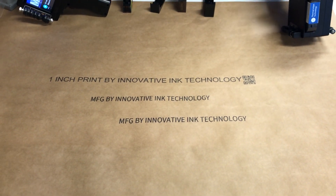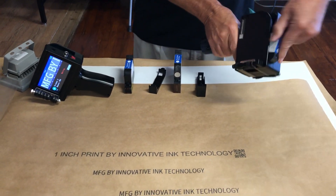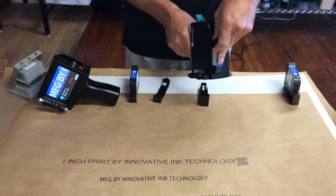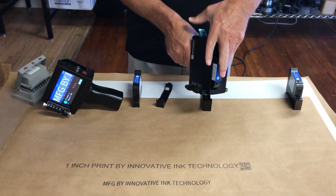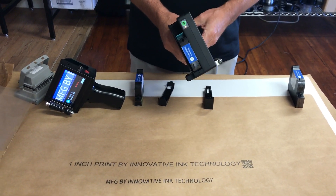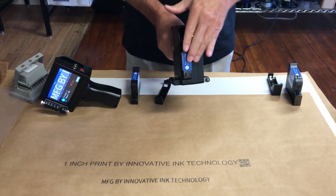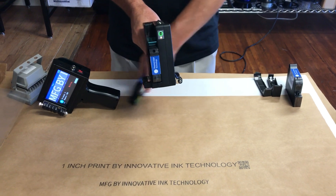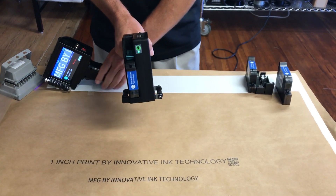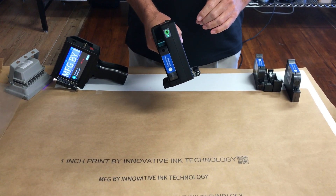I'm going to switch out the cartridge and put in our UV solvent ink. This is a UV solvent ink, only visible under a UV light. It will print on corrugated or paper, but it is solvent so you can print on plastics and metal as well.